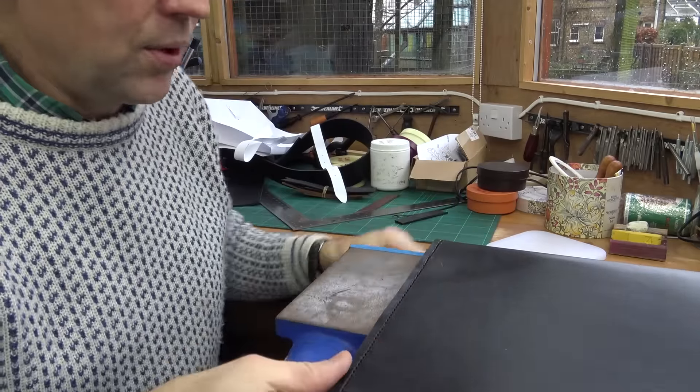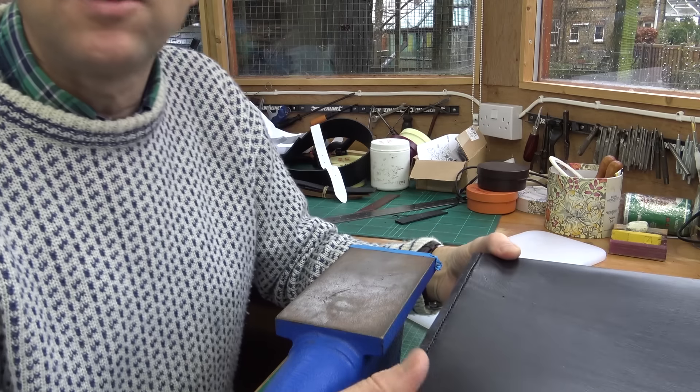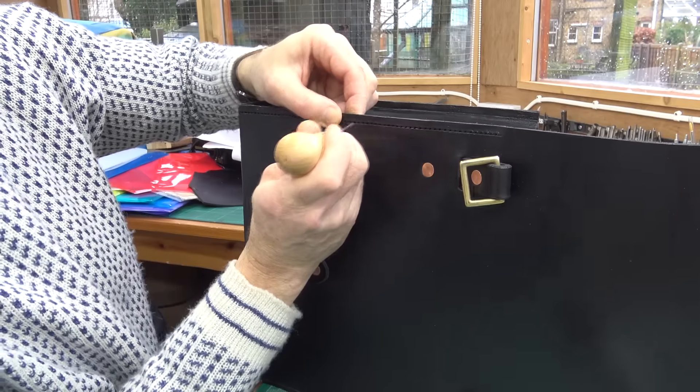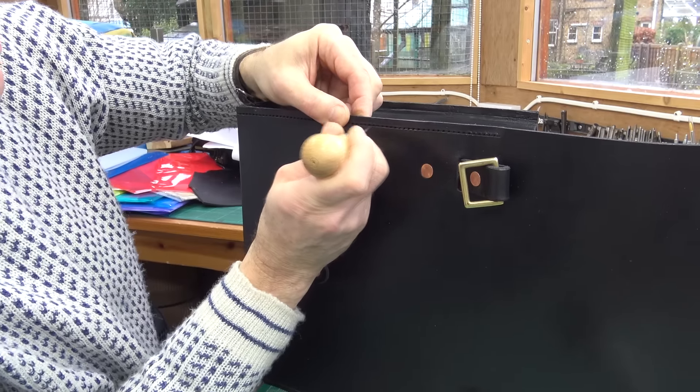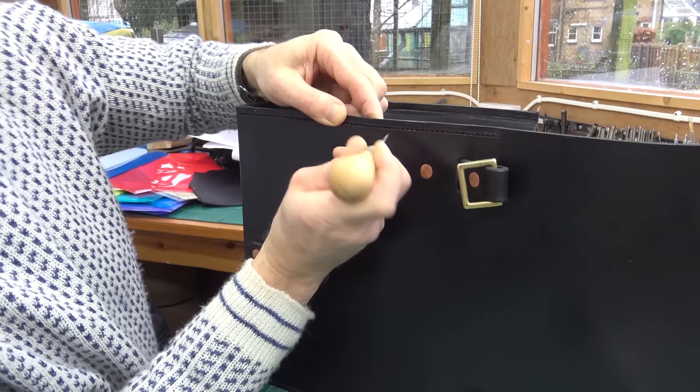There are the holes along one side, all done, so I can get stitching on that. If you find any holes haven't quite gone through, you can just go along with your pointy awl and make sure they're going the whole way through.